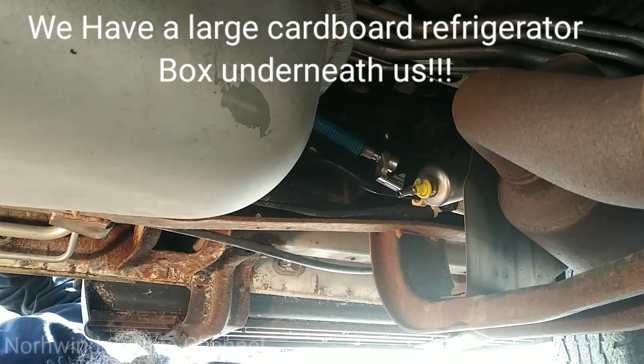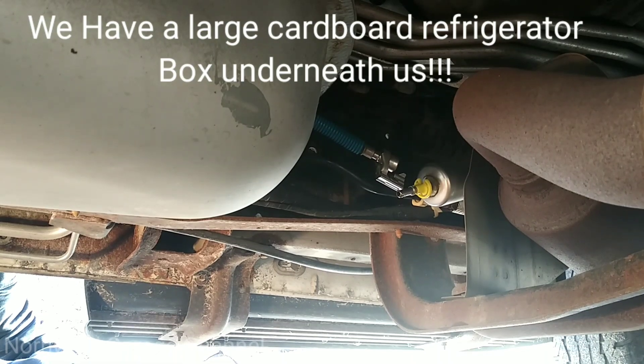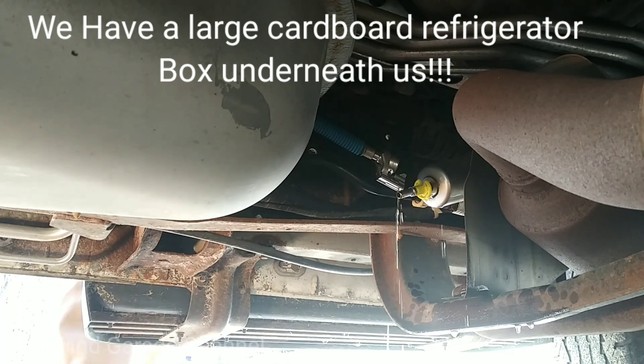I'm going to bump the key over and see if we've got that fuel pump. It's pumping! Yell at me as soon as you see fuel coming out of that thing. A lot of fuel? Yeah, a lot of it. Okay, perfect.